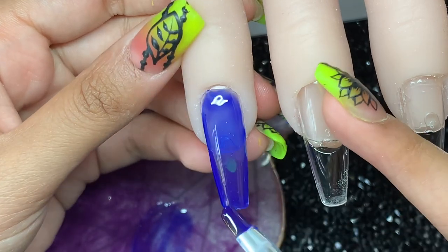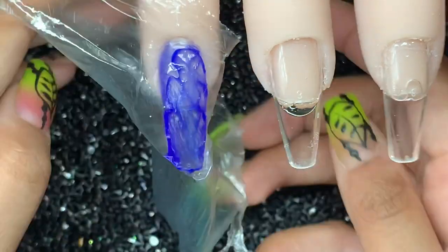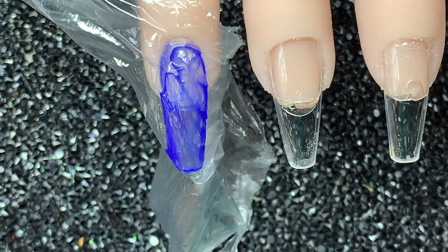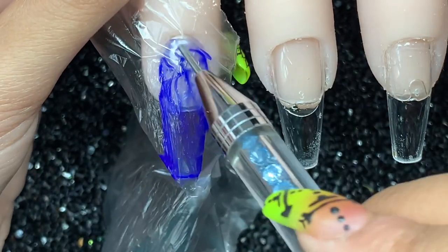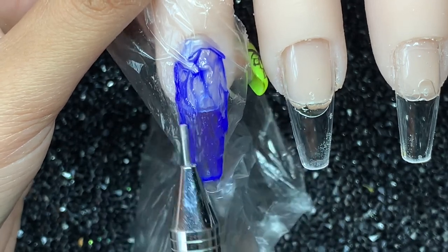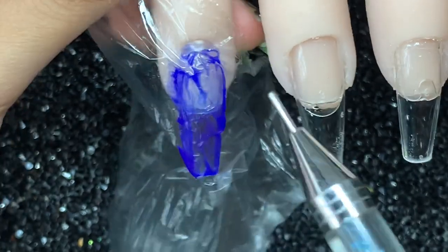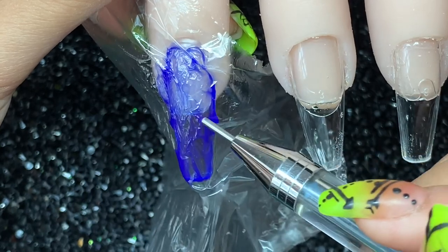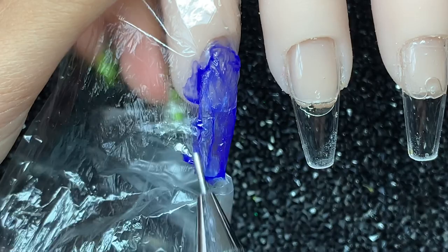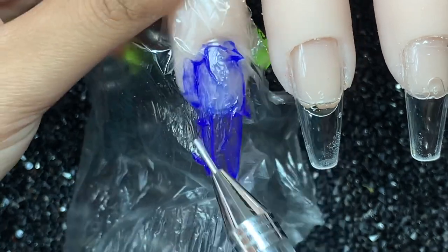I didn't have any cling film so I'm using a clear sandwich bag instead — I'm going to try that and see if it works. I'm just going to place that onto the nail, then grab my cuticle pusher or the end of a brush or my wax pencil, and create some lines by moving the plastic film around so that when I cure it you can see the design. I'll learn from this one if I make any mistakes.